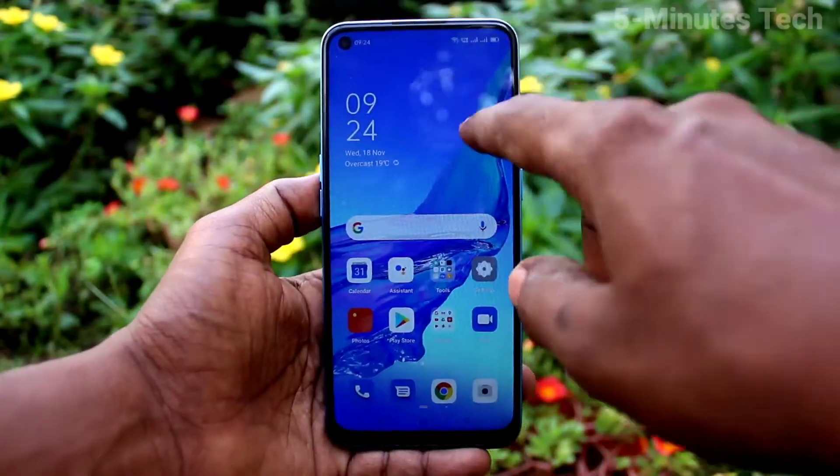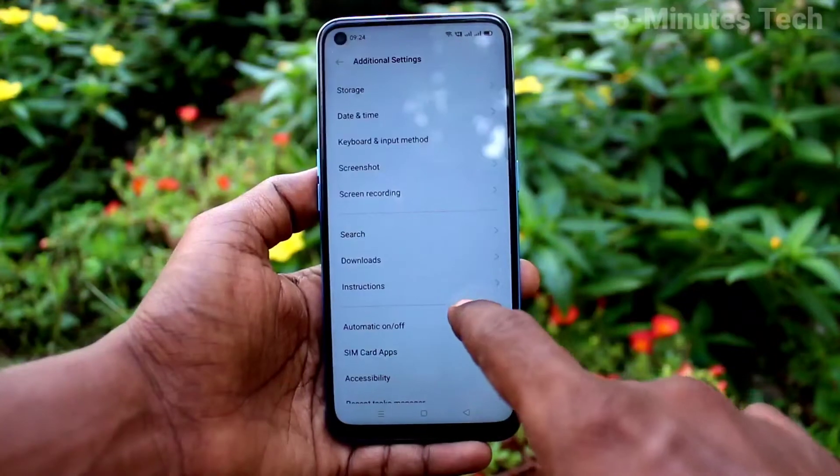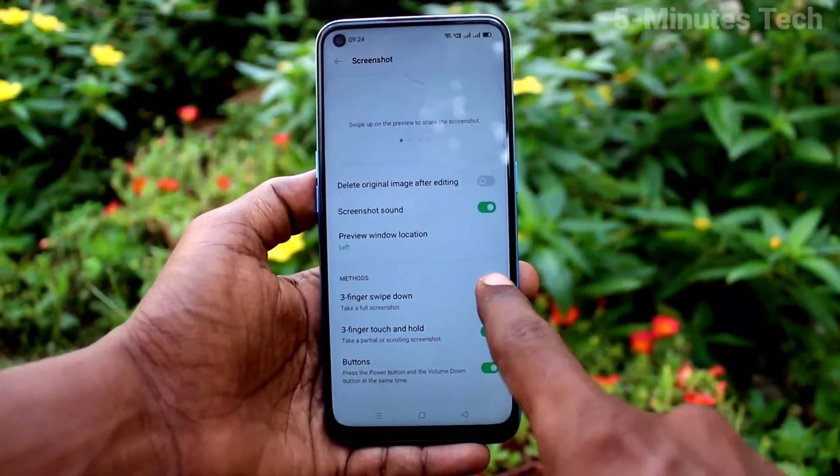If 3 fingers swiping down screenshot is not working in your phone, go to the settings and click on additional settings, click on screenshot. Now turn on the button again: 3 fingers swipe down.